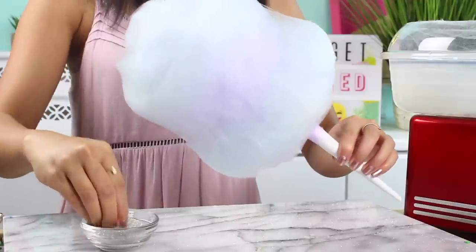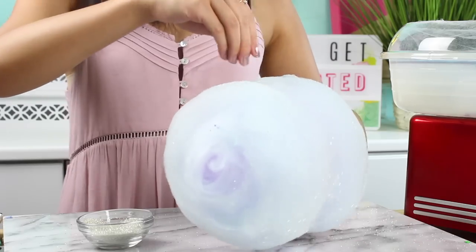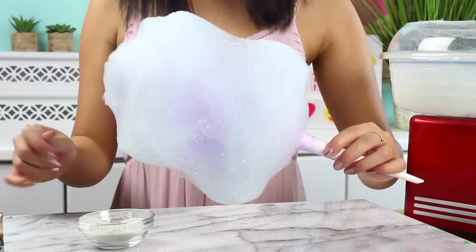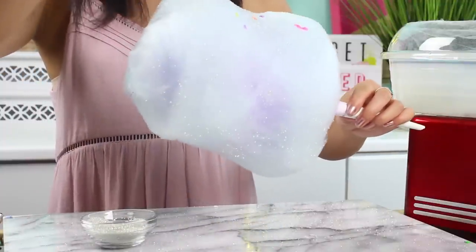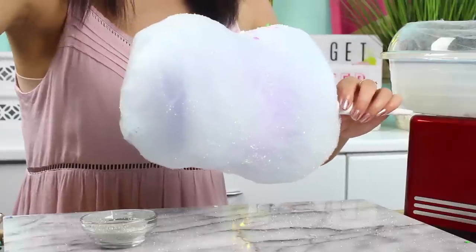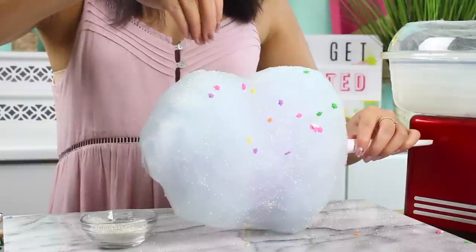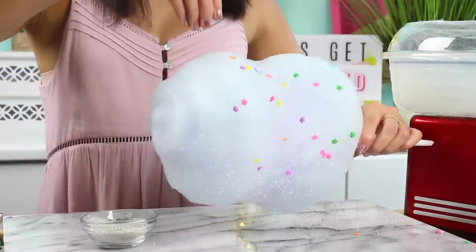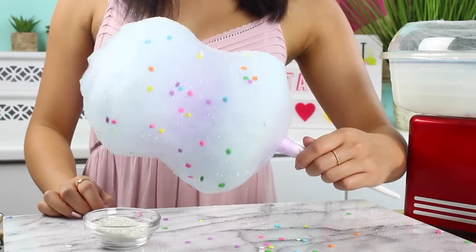Now I'm going to add on my decorations. I went for these silver sprinkles that are new at Michael's — they're even finer than sanding sugar, which is perfect for cotton candy because you want sprinkles that are really light so they stick. They also have a really nice shimmery look, almost like glitter. Then I added some colorful stars because they look so pretty. If you want to go full galaxy you could do gold stars or gold luster dust. That is our two-tone cotton candy — it's so pretty, so fluffy, and you've got two flavors in there too.